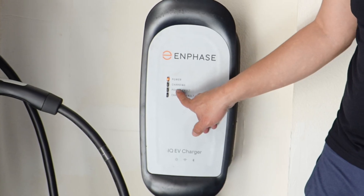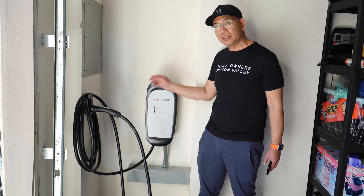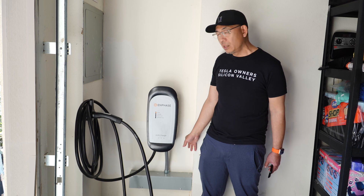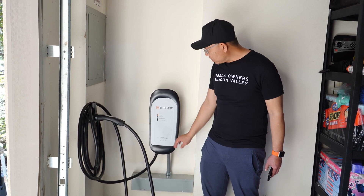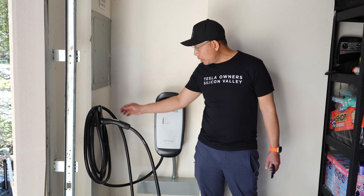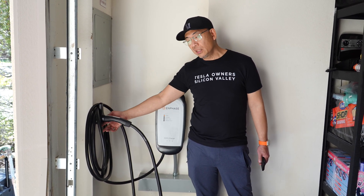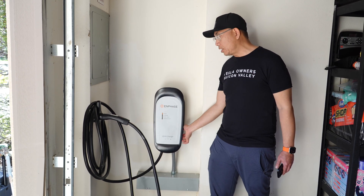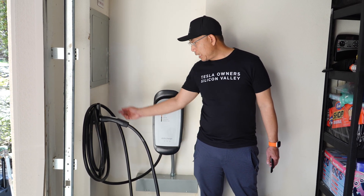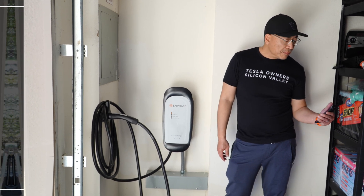From a lighting standpoint, there are lights here for power, charging, power fault, and charging fault — unlike the Tesla one which is a bit cleaner, but also a little bigger. It also comes with a connector holster, unlike the Tesla one which is built in and has a cable management system.